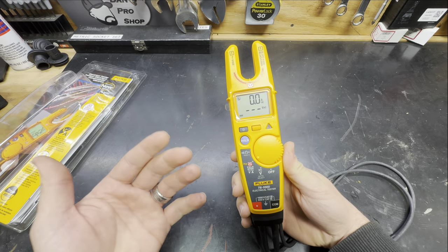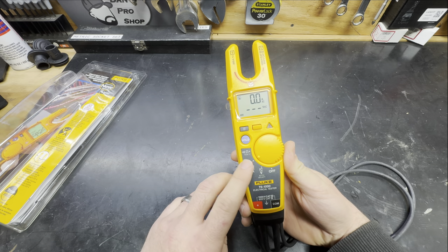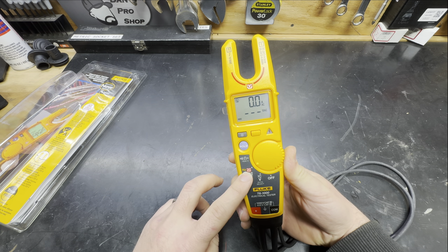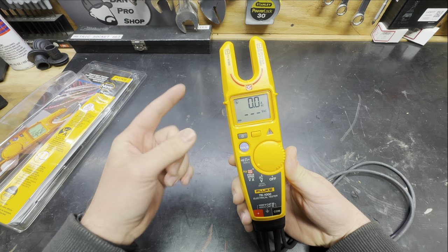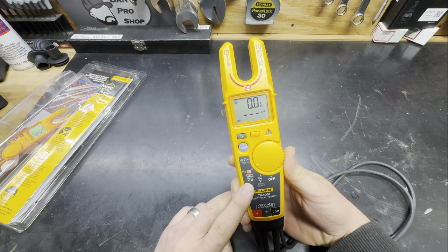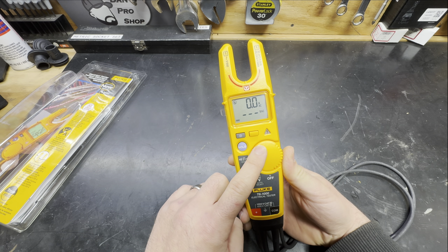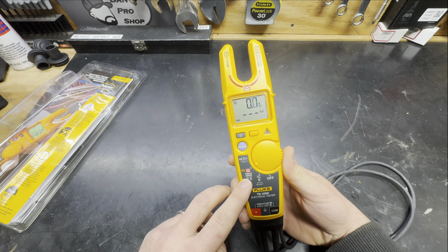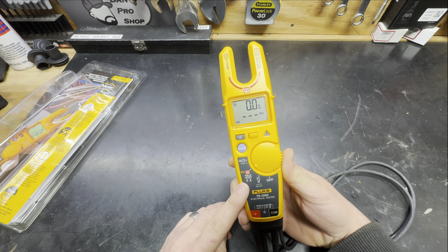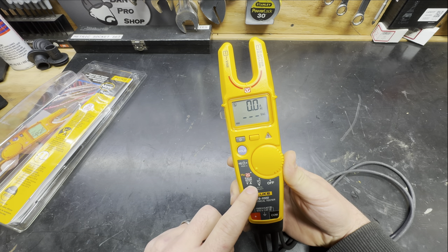Probably the biggest and most notable change they have made to the T6 is this guy right here called FieldSense. FieldSense is something developed and implemented by Fluke that allows you to wirelessly check amperage and voltage. I said wirelessly check voltage - this has been around for a minute, but it is still an absolute game changer. If you're a Sparky, a Millwright, or just a regular maintenance technician checking stuff on the fly, this thing is an absolute game changer.